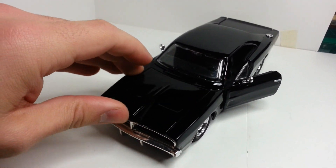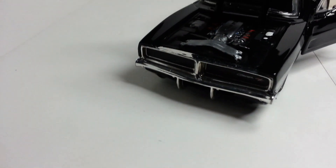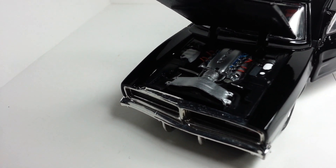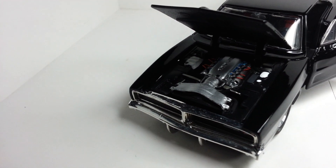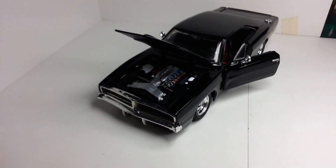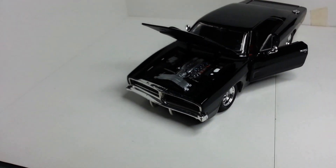Yeah, I mean, that's pretty much it - not much to really show. There's the engine.